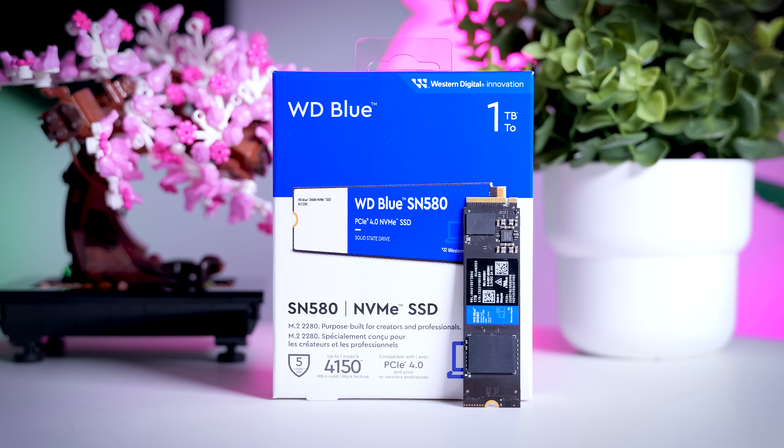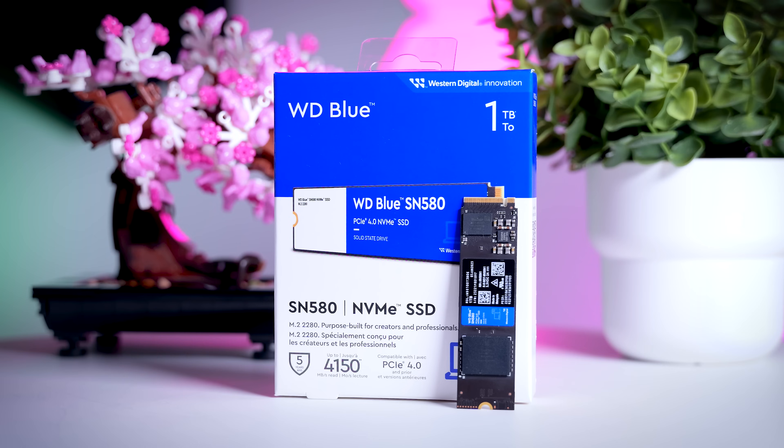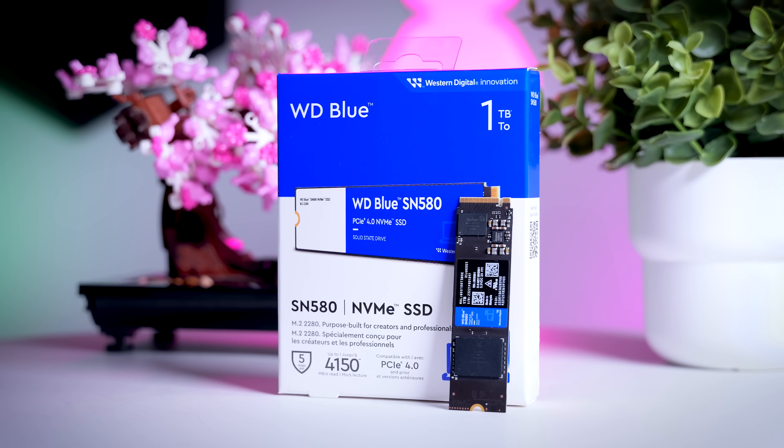Sequential write and read specs of around 4,000MB per second aren't really that high for a Gen 4 drive, but those sequential numbers don't really mean much for most real-world workloads. So let's look at actual performance instead, starting with the PCMark 10 Quick Benchmark. This is a collection of tests that replicate all kinds of simple things we do with our PCs every single day — working with documents, opening photos, loading games, and so on. It's a very useful benchmark if you're looking for a secondary drive.